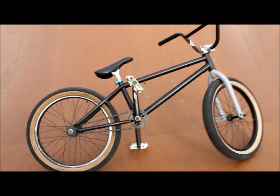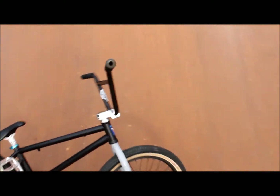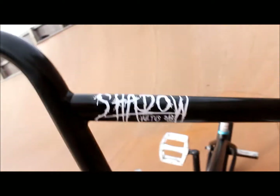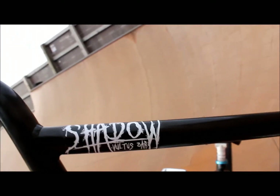Hey guys, today I want to do a bike check on my BMX bike. I'll start off with the Eastern nylon bar ends and the ODI Long Neck axle grips.